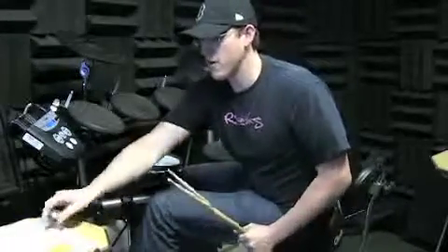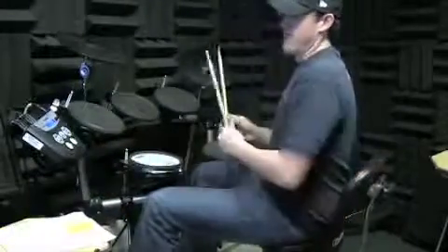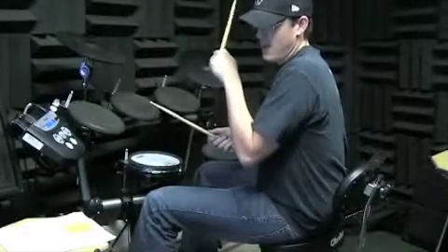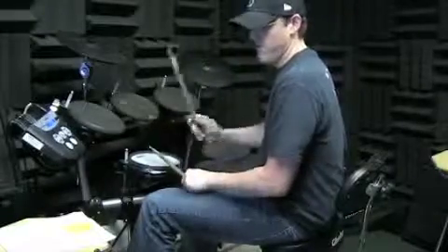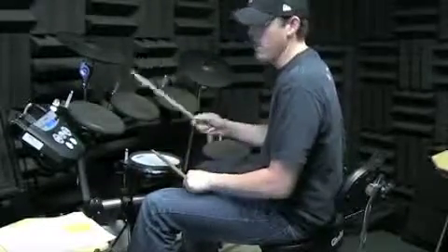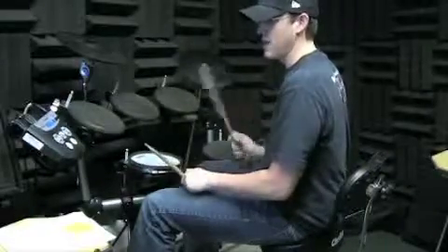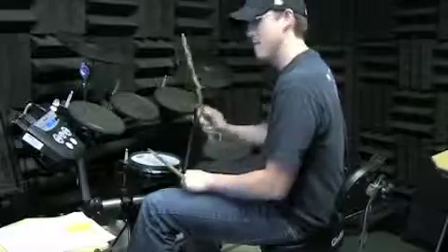I'm going to play starting there. I'll play the rest of the ending too. So you'll have it. You can come in next week — you got it. You have a drum set to play? It's all good. Here we go. Three and four and one and two and three and four and one and two and three and four and one.